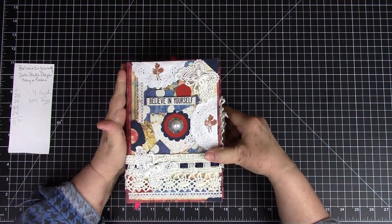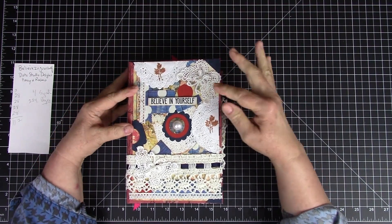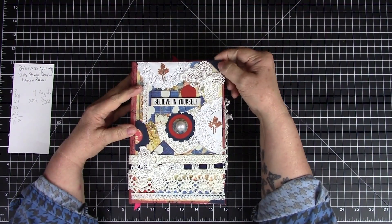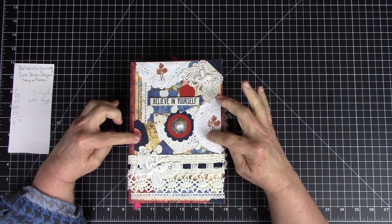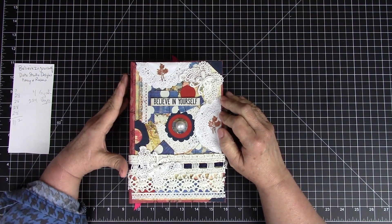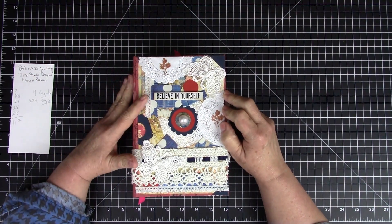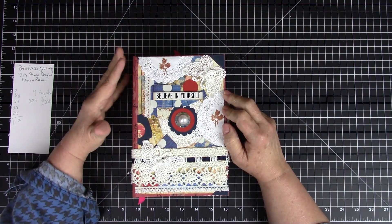On the front she has fabric over a hard board cover, some paper doily leaves that have been stamped, a lace butterfly, faux leather corner guards, and little pieces of paper from the paper pack — Dot Studio Designs navy and roses — which I absolutely love. It's navy blue, which is one of my favorite colors, and roses.